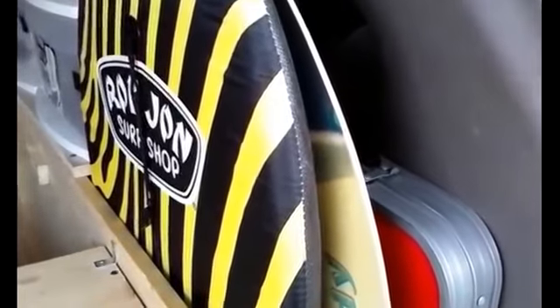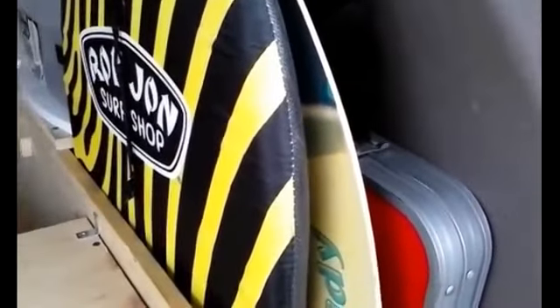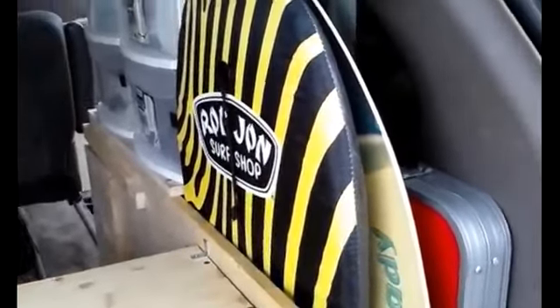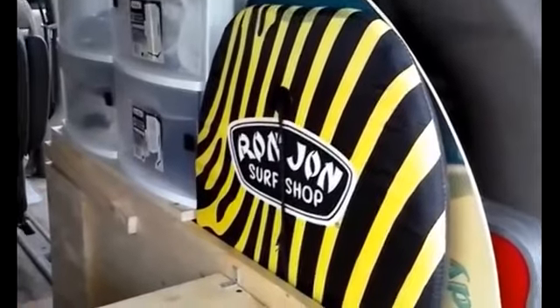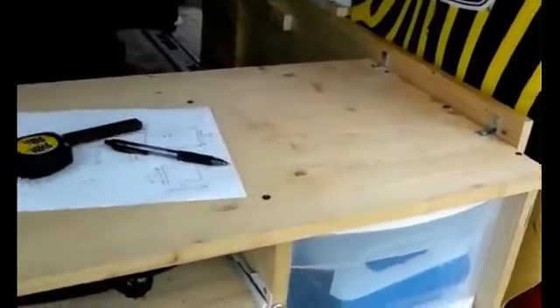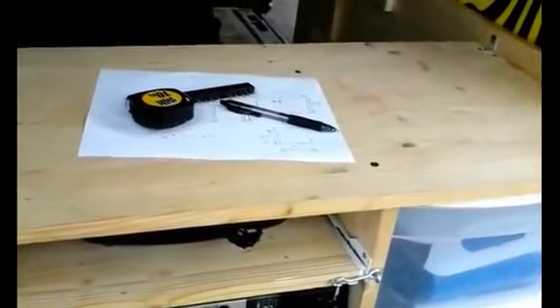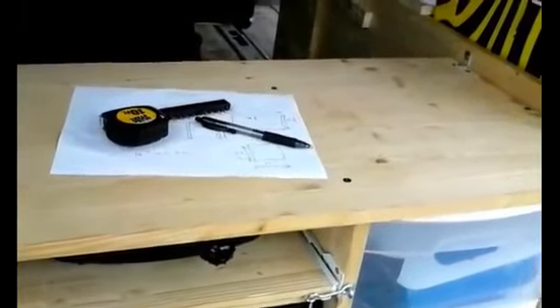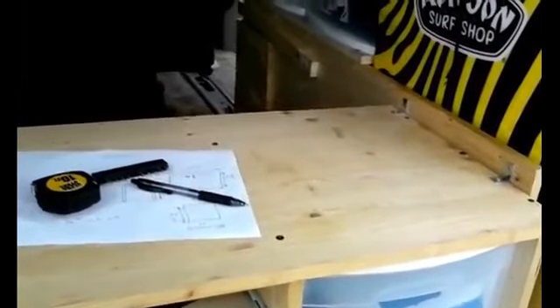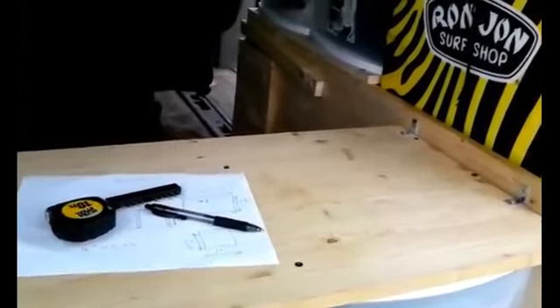I may try to rig it so I can carry some small fishing poles as well. There's lots of storage, and the van looks and functions like a regular van — but on a moment's notice you can take off and go camp in it, or even live in it if you needed to. The actual build itself was about two hundred dollars in materials or less.